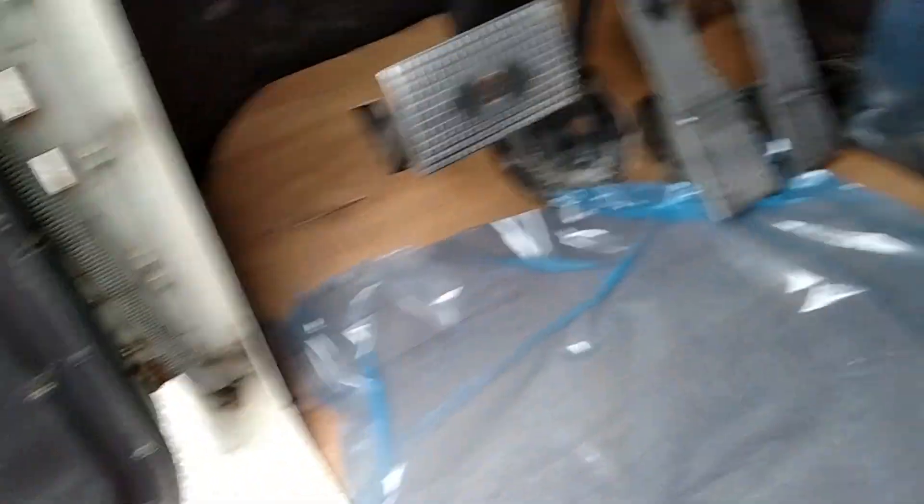We got the driver's side in with not too much trouble. We worked all the way around the pedals and so forth, but I decided to go ahead and — hell, why not do the bunk too, because the bunk was looking pretty ratty and also a little airy over here. I even filled that in real nice.